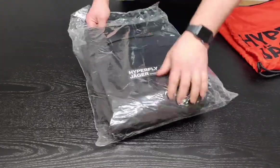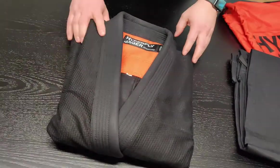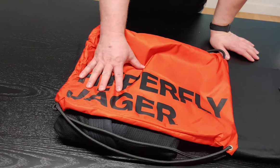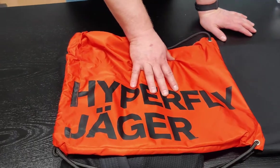Jäger means hunter — Jäger is German for hunter. And as you can see, the gi bag is orange, and all the hunters use orange in their clothing lines.